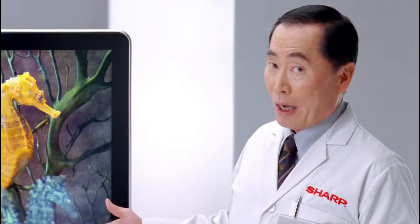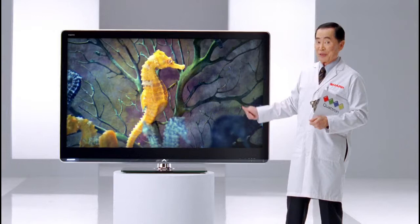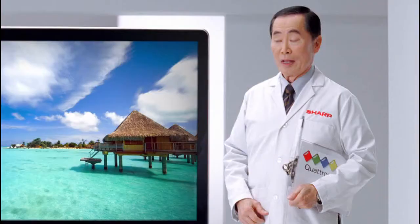Notice the lifelike color on this yellow seahorse. Oh, sorry — yellow-ish seahorse on your TV with three-color technology.